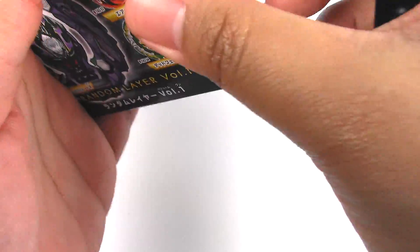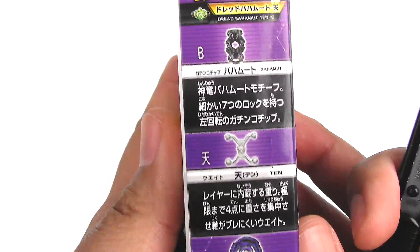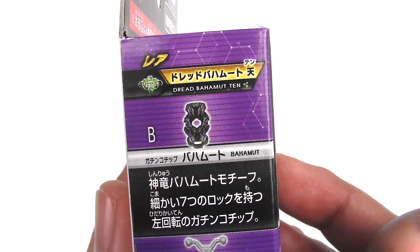And I was not able to get a full set. This is all I could get at the moment. First here is Dread Bahamut 10, all the parts.